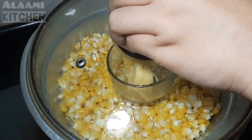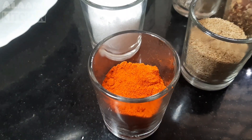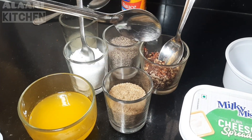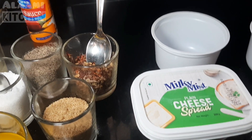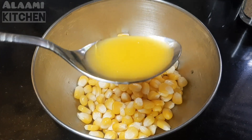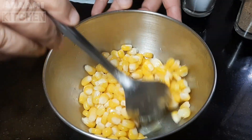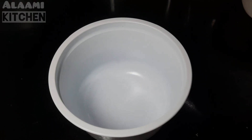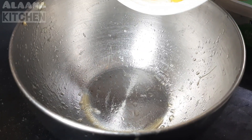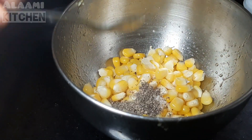Add a little butter in a bowl. Add chilli, butter, salt, pepper salt, chaat masala, and hot sauce. Add the flavor of the cream cheese. Add 1 tablespoon of butter and pepper salt, about 60 ml of butter in a bowl.